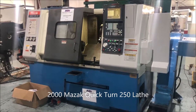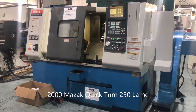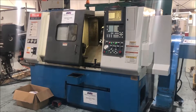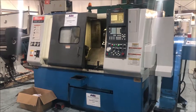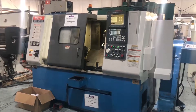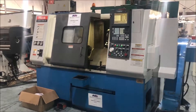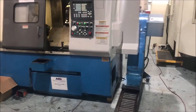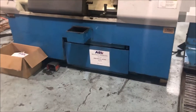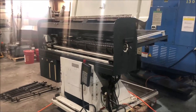Year 2000 Mazak Quickturn 250, serial number 146764, with Fusion 640T control, chip conveyor, coolant pan, manuals, bar feed system.